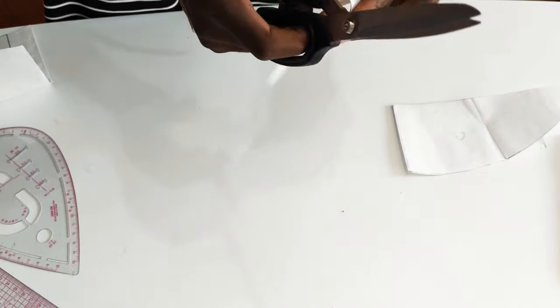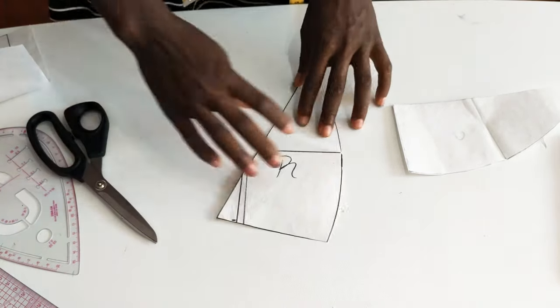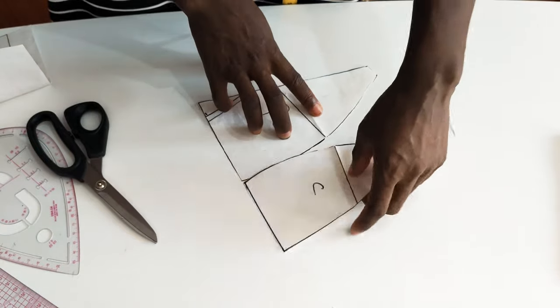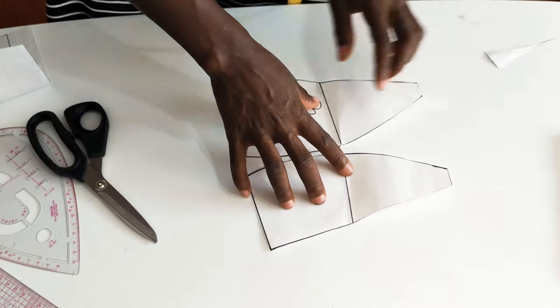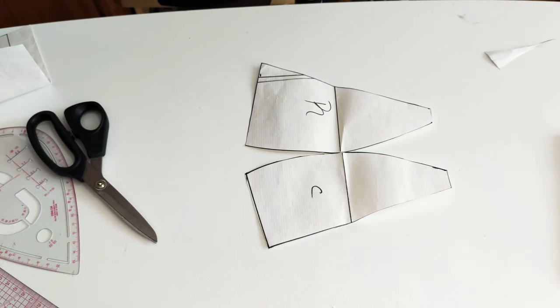I hope those of you who were in doubt now understand this and will be able to make your own pattern. Please do not forget — if you like this tutorial, don't forget to like, comment, and share with your friends. Thank you for watching and see you on my next project. Bye!